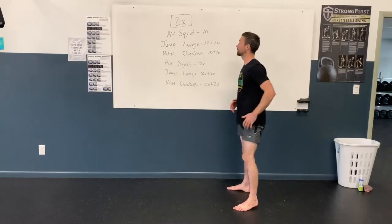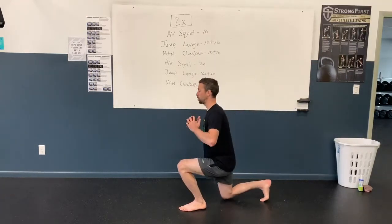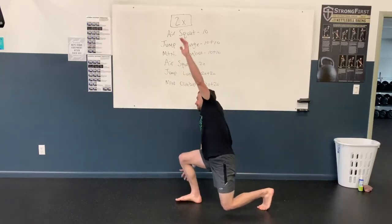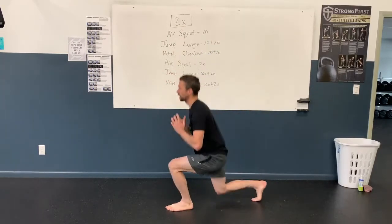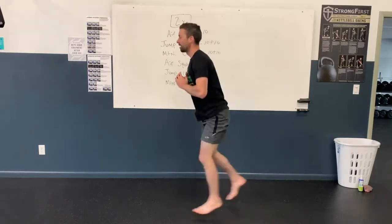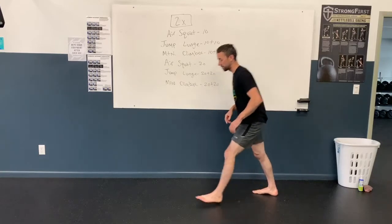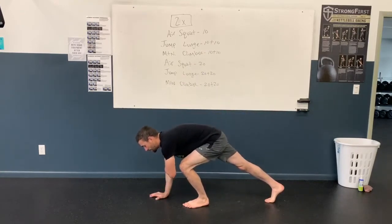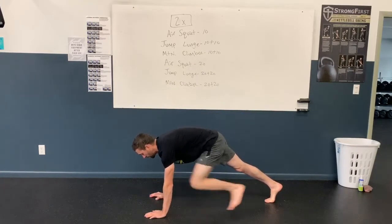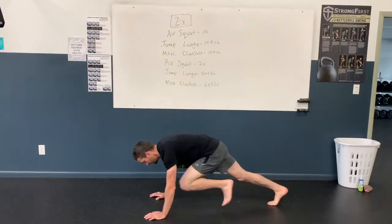We'll do ten, and then we'll do jump lunges — you're going to jump into position and lunge, and then you jump through. You're just going to keep jumping back and forth; that's ten on each leg. And then mountain climbers — on the ground, nice solid shoulder position, good plank here, and you're just racing up the mountain, ten on each side.